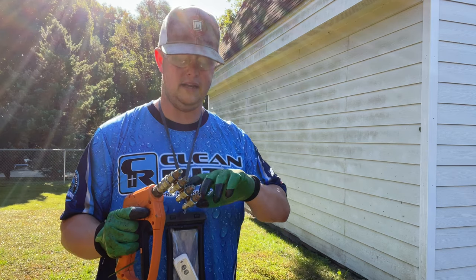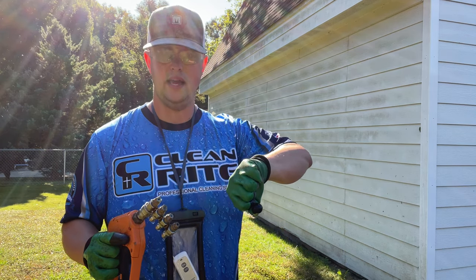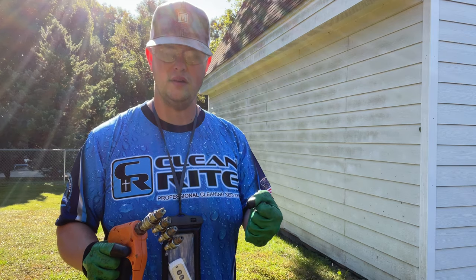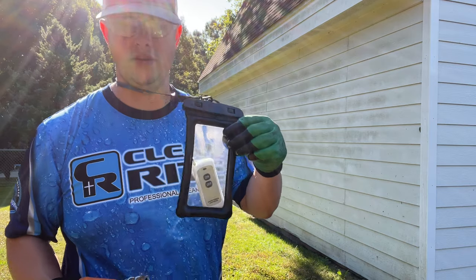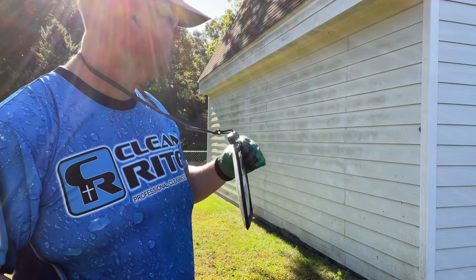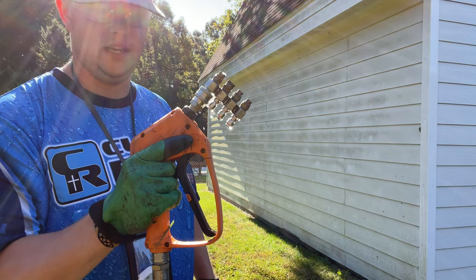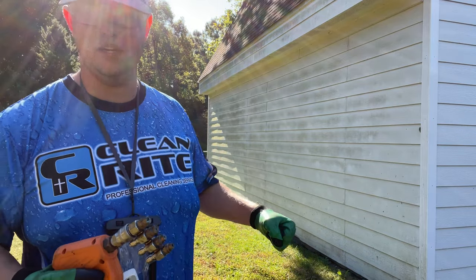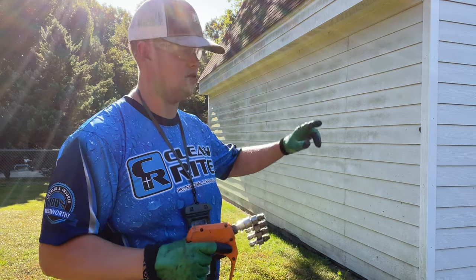When I started, I had the setup where you have to go to the truck every time and turn the ball valve, and it would bypass the downstream injector. Now I have a remote downstream injector. So if you're not familiar with downstreaming, this is all you have in your hand. You don't have a bucket, you don't have an x-jet. Ten times easier.